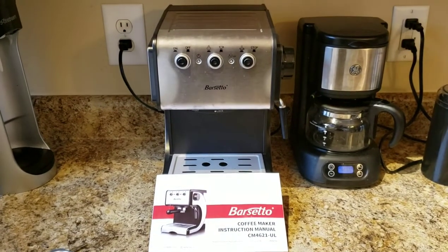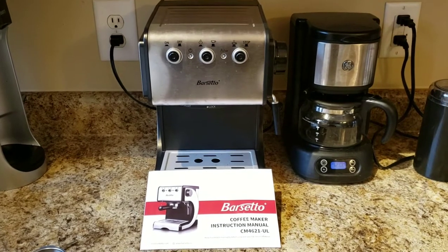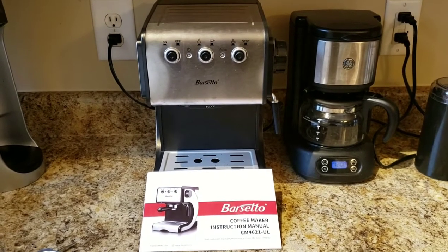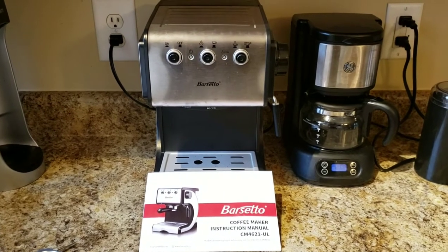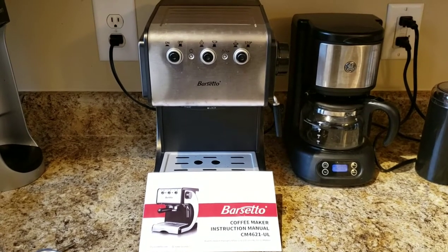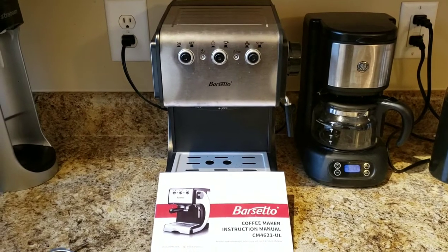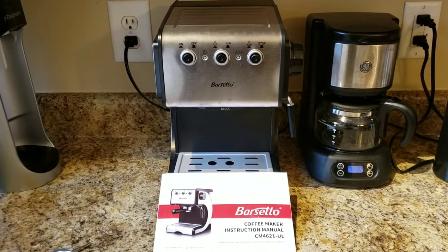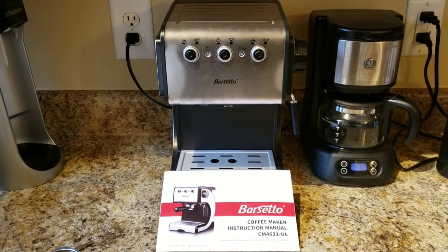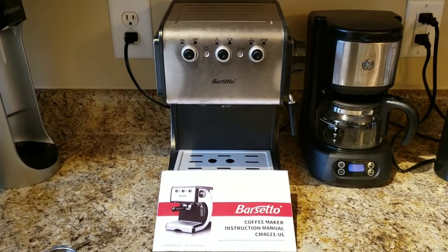Hey, it's Patrick. Today we're going to be doing a video on the Barsetto coffee maker model CM4621-UL. This costs anywhere from $80 to $150 online depending on where you look. I personally got this machine on a deep discount from a liquidation store, new in the box. I've been using it for just a couple of weeks and made a few really good cups of coffee. Unfortunately, after only a couple weeks we're already seeing some issues with leakage around the group port, which is where the coffee is extracted. We're going to take a look at the machine and do some troubleshooting. This video is going to be sent off to the manufacturer to see what they have to say. Let's jump right in.